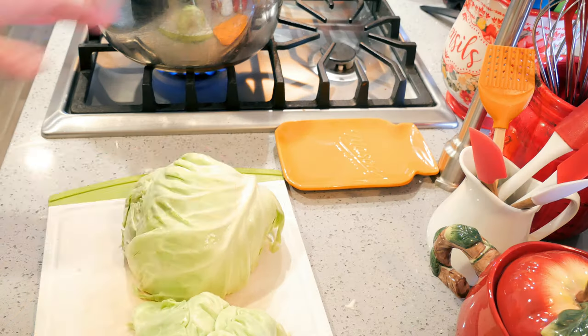Hey everyone, welcome back to the Golf House! If you've been here before, welcome back; if you're new, welcome. I'm Jenny, and today I'm going to show you a quick side dish — my cabbage gratin. Super delicious, not a lot to it. Let me show you how I make it.